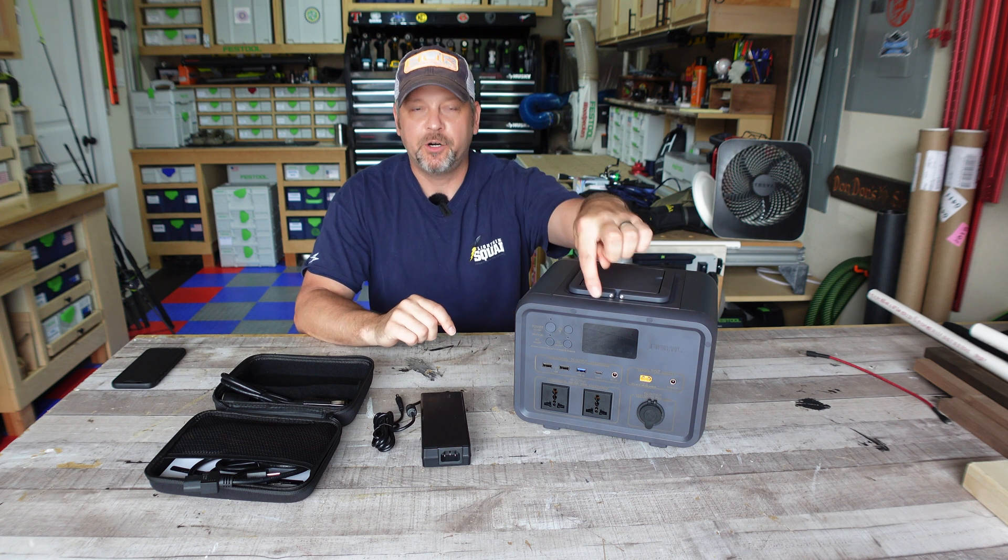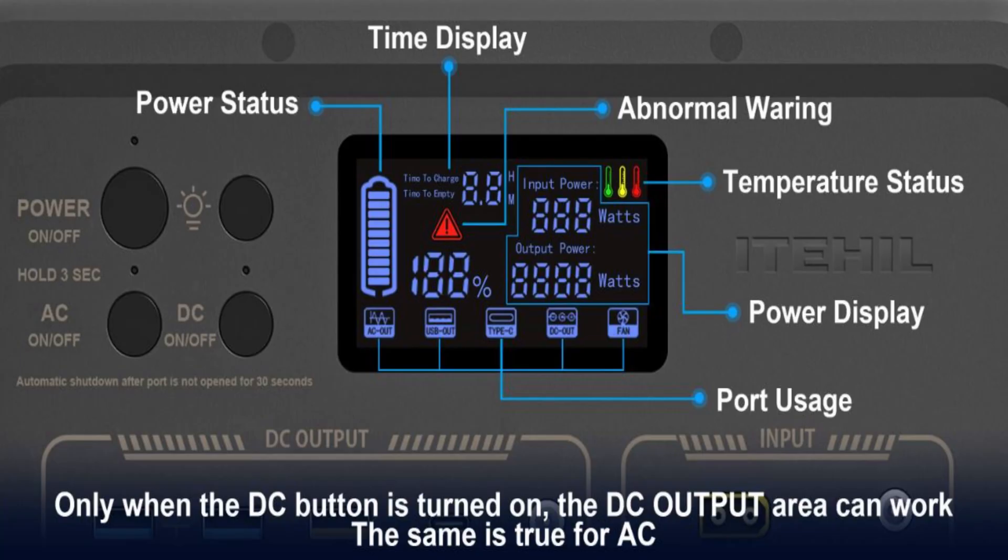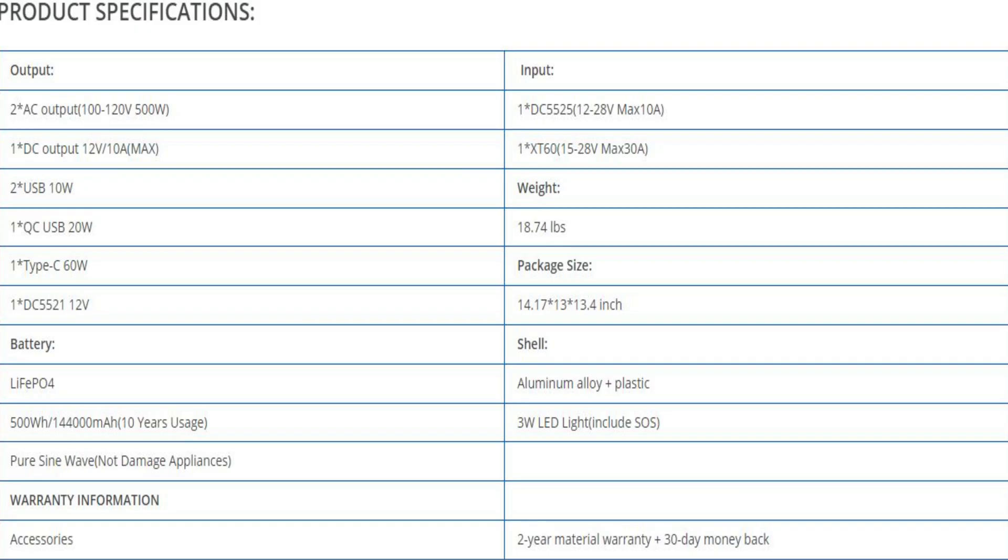I'm going to throw up a screenshot so you can get a better look at what this LCD screen shows. On the screen you'll have your power and battery percentage indicator, your time to charge and time to empty, a warning indicator, a temperature status indicator, your input and output wattage, and your port type usage — so whatever port you're using will display whether you're using USB or power delivery.